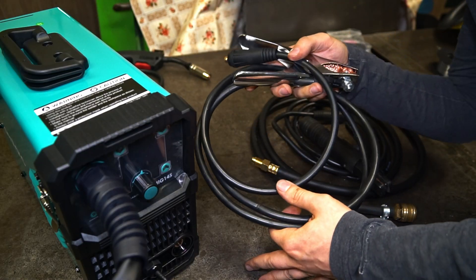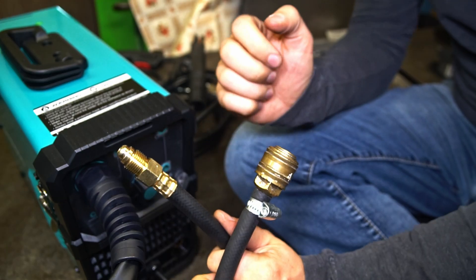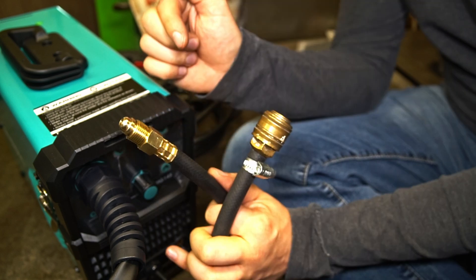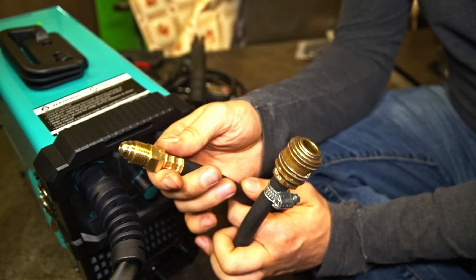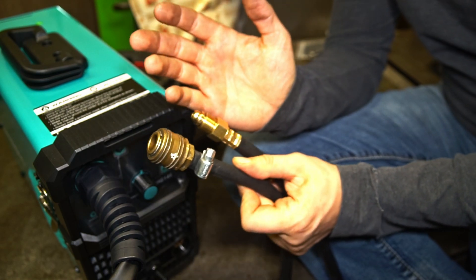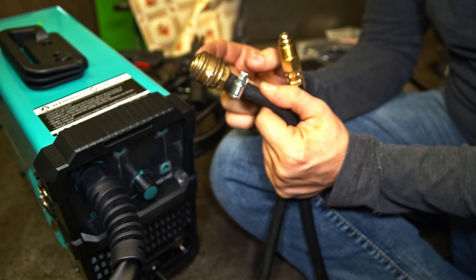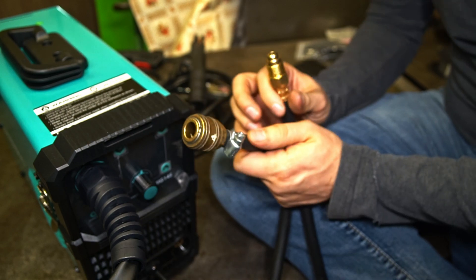We get some cables, the ground clamp, the stick holder, and the gas hose. Being honest, I had to test the welder already. Before my modification the hose had this kind of connector on both sides — one fits to the welder, and the other to connect to my bottle with gas. I had to remove one end and attach a quick connector to connect the hose to my bottle.